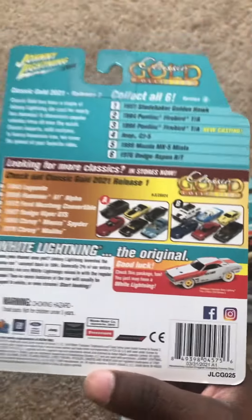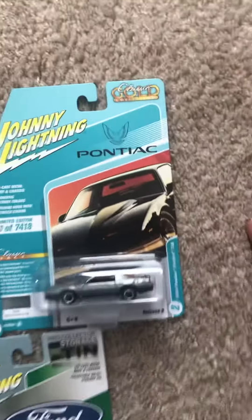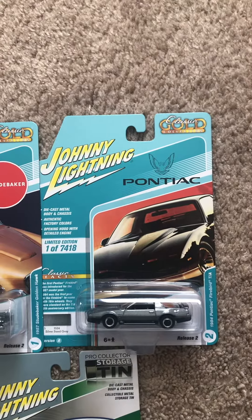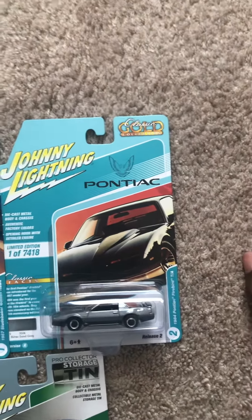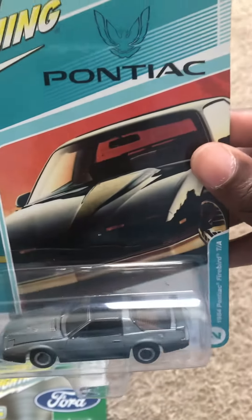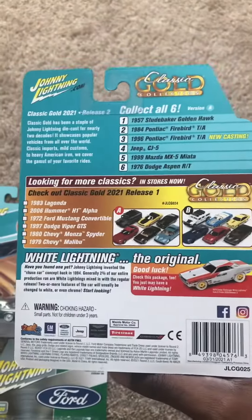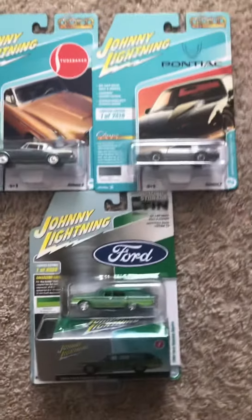Next I have the 1984 Pontiac Firebird TA in a silver sand gray paint job. It really looks nice with the black chop top — a dark silver paint job. Really looks good. The back of the card is the same as the Studebaker.